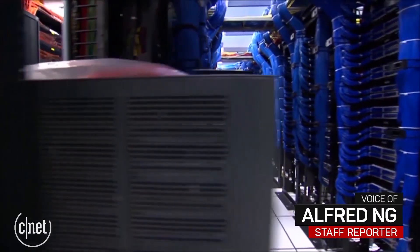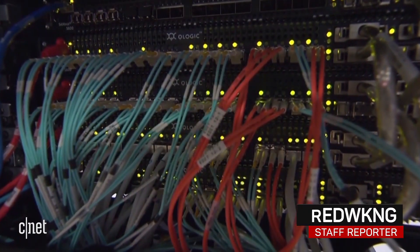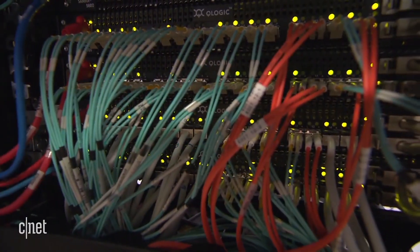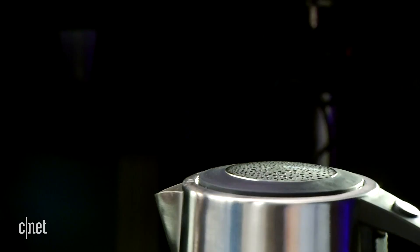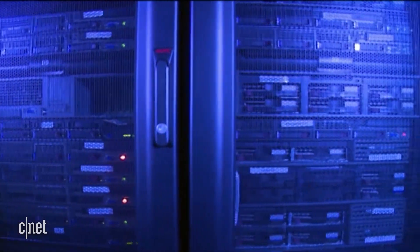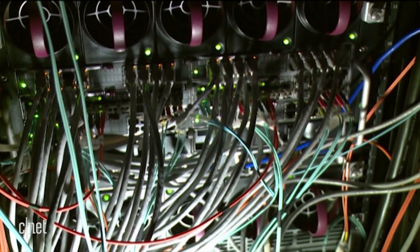It turns out having an insecure smart tea kettle can land you in some pretty hot water. We decided to take a look at the iKettle from Smarter, an Internet of Things connected device where you can boil water from an app on your phone. IoT devices have become increasingly notorious for how easy they are to hack, and we brought in Jason Hart from Gemalto Security to give us a demonstration.